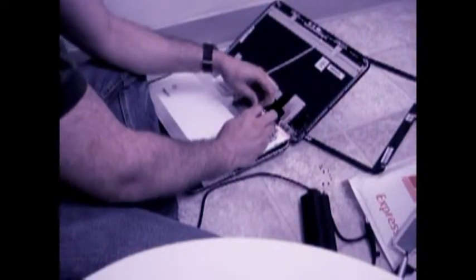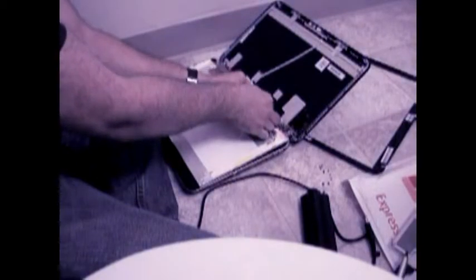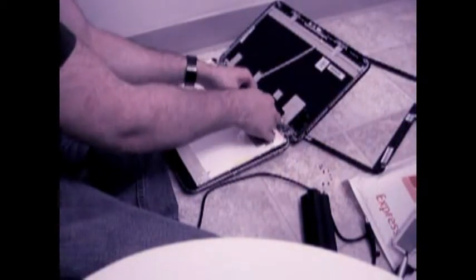Locate the cable going into the back of the monitor. It is secured with tape. Gently peel or cut the tape out of the way, and using careful even pressure, disconnect the old cable.